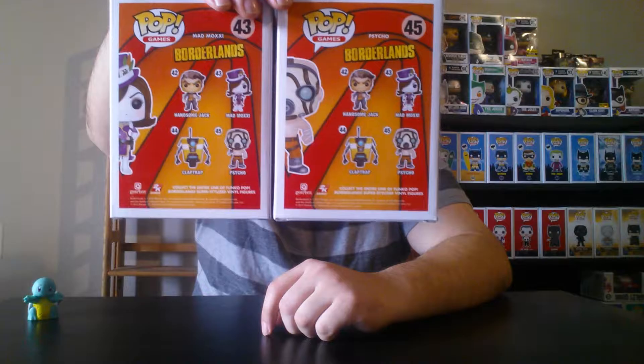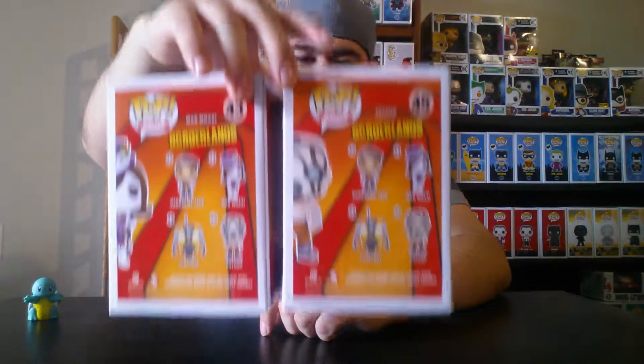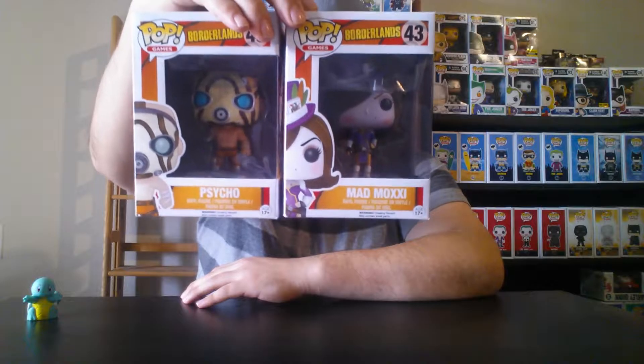Next two pops I also got at Target — from Borderlands the game. We have Mad Moxxi and Psycho. These two are very common and not really sought-after. I do like playing Borderlands, that's why I got them. This is an incomplete set — I still need the other two. I don't have a lot of complete sets, but I'm trying.